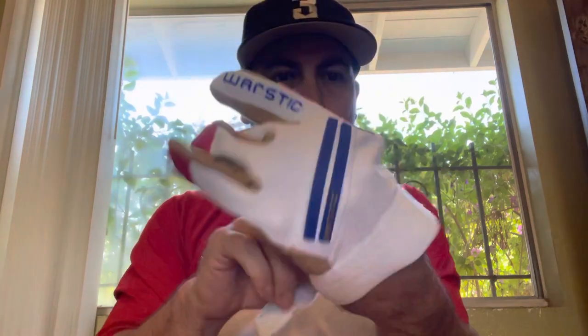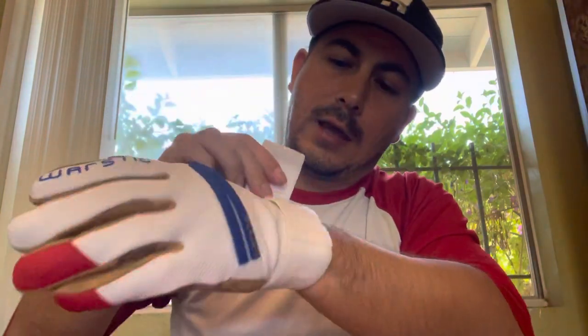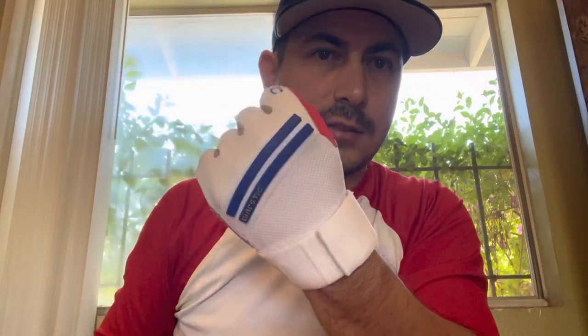I did look online and I saw these new WarStick gloves, and they piqued my interest mainly due to the fact that you have a double strap mechanism. You put it on, you have Velcro here — place the first Velcro on there to set the glove, and then you do a double wrap and set your desired tightness.